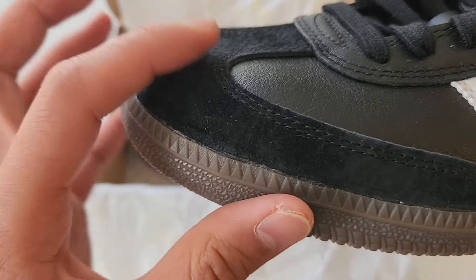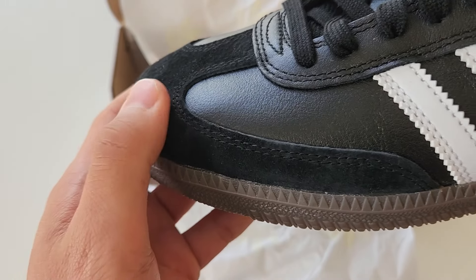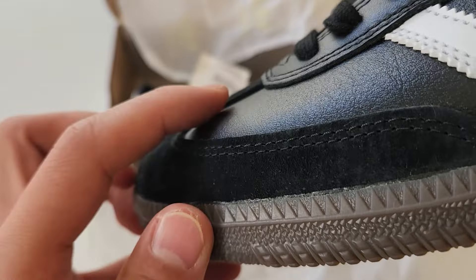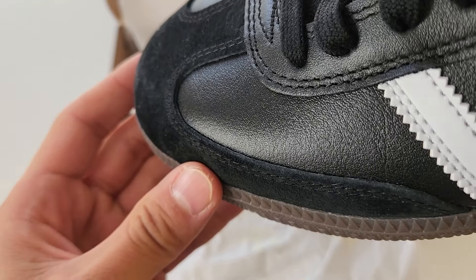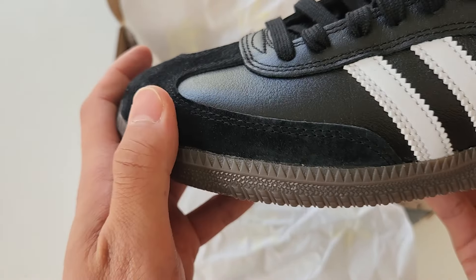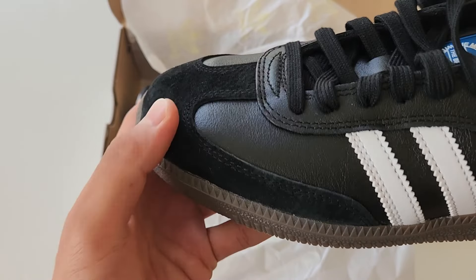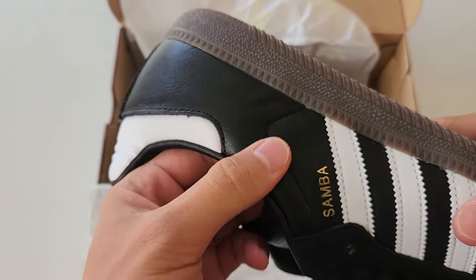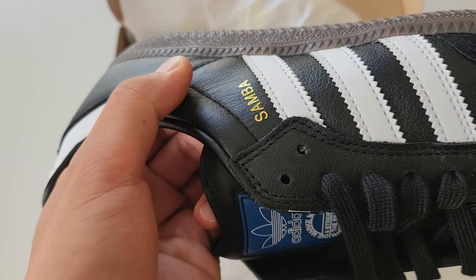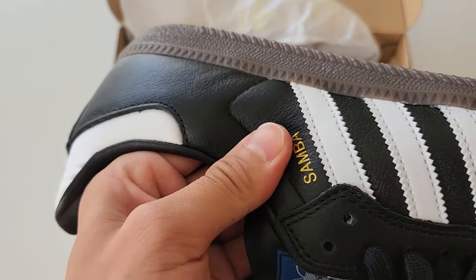First off, the suede they use for the toe box is out of this world. Look at the thickness — it's nice and thick. And not only is it thick, it's super buttery, obviously done so that your toes will last longer when you skate, which is amazing. And the leather they used is so smooth. I'm not sure if it's super high quality leather but when you feel it, it feels really good.